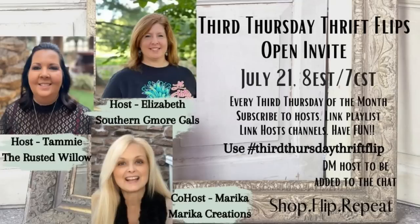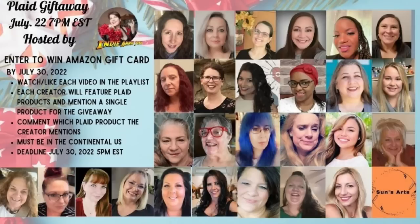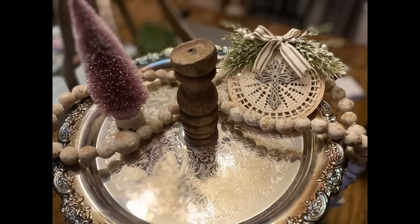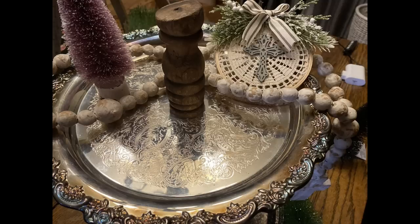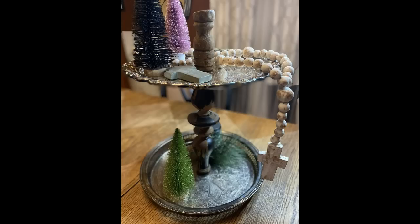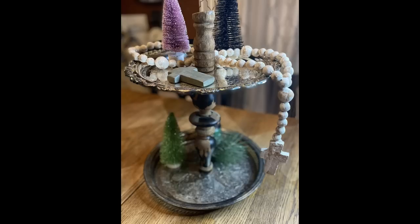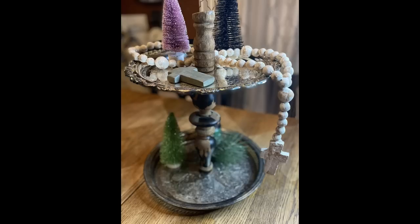Don't forget — this is Third Thursday Thrift Flips, that playlist will be linked in my description box below, as well as in my comments. Don't forget to go visit Marika and Elizabeth's channels. On Friday I'll also be in the Plaid playlist — I'll have that listed below in the description box once it goes live. Watch those ladies' channels to be entered to win two fifty-dollar gift cards and some Plaid products. A viewer commented they didn't like my video moving in the final reveal, so I took still photos this time — let me know what you think!